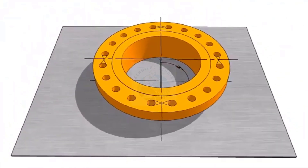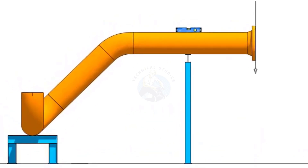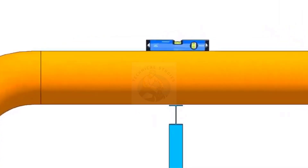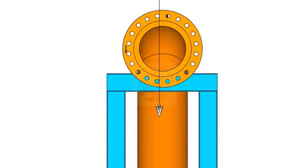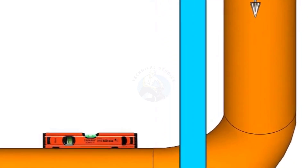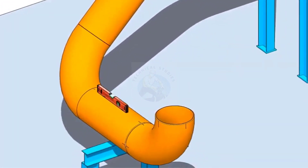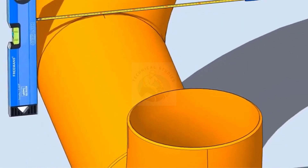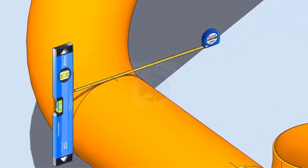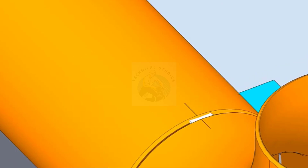Let us check the level of the existing spool. Hold a spirit level vertically, touching the side of the pipe and mark half OD on the top of the pipe. Cross-check this mark from the opposite side also following the same method. Draw a thin line connecting these two marks.